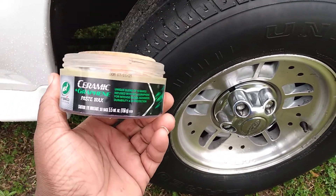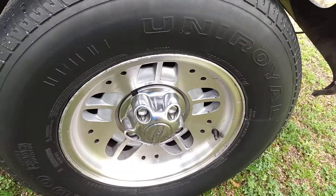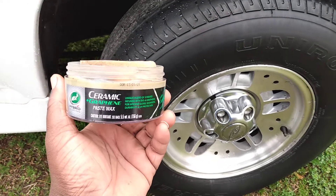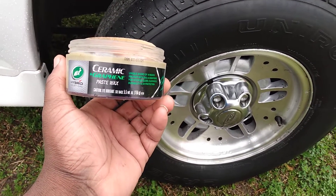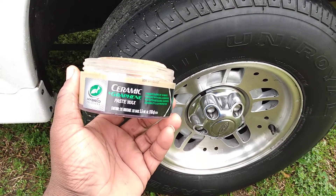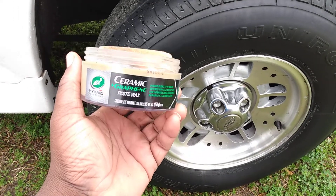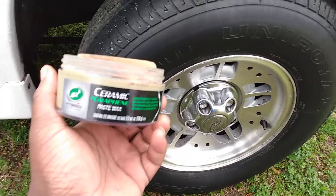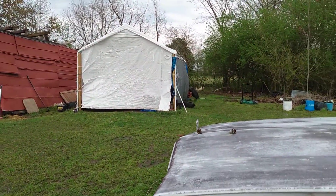We're gonna be trying this out on tires today. No better day than a nice stormy, windy day — winds here got up to about 60 to 70 miles per hour on Sunday. I didn't get any damage anywhere, but it's been stormy and raining.